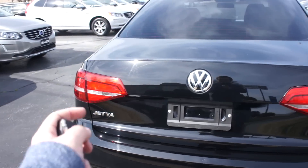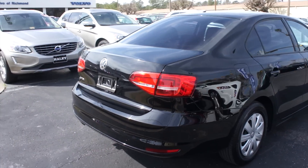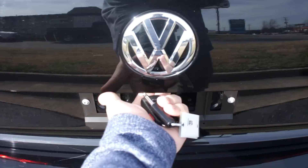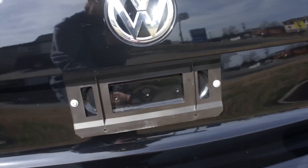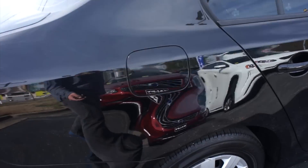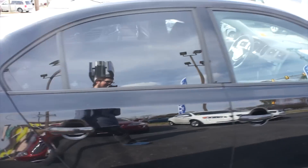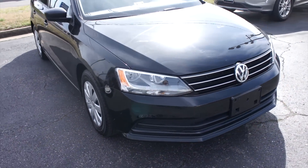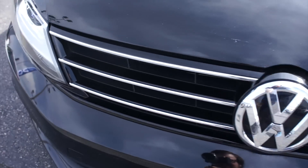Around the rear, dual tipped exhaust down below and your Jetta badge right there. Another thing for the Mark VI is you do get an actual trunk release on the trunk, which I will get to later in the video. The vehicle is locked at the moment. You can see your fuel cap on the passenger side and everything else follows through over here too.